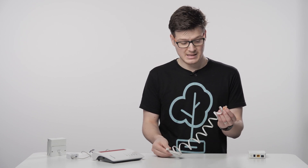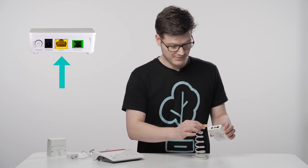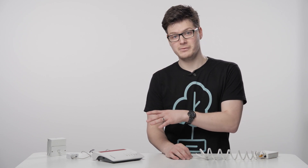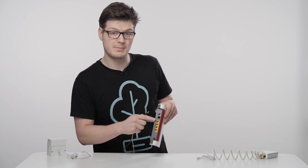Now what you want to do is get the cable and connect it into the yellow port on the underside of your ONT. Then unplug the power from your Fritz box and also unplug the DSL — that's the one that goes into the grey port on the back.